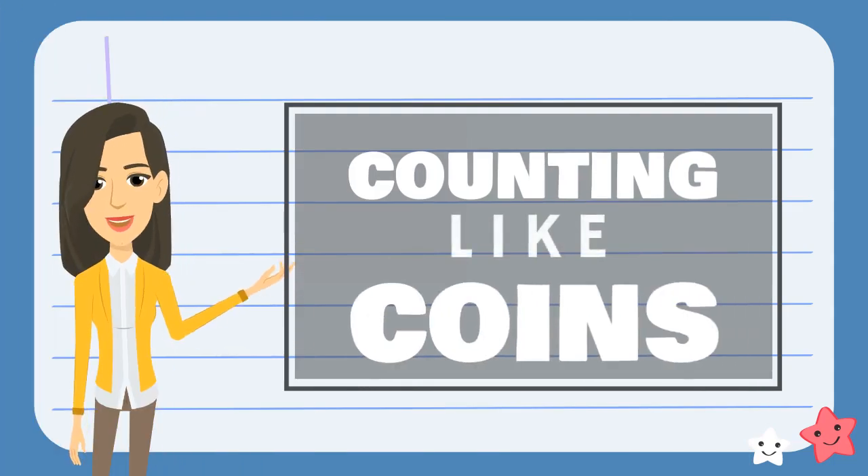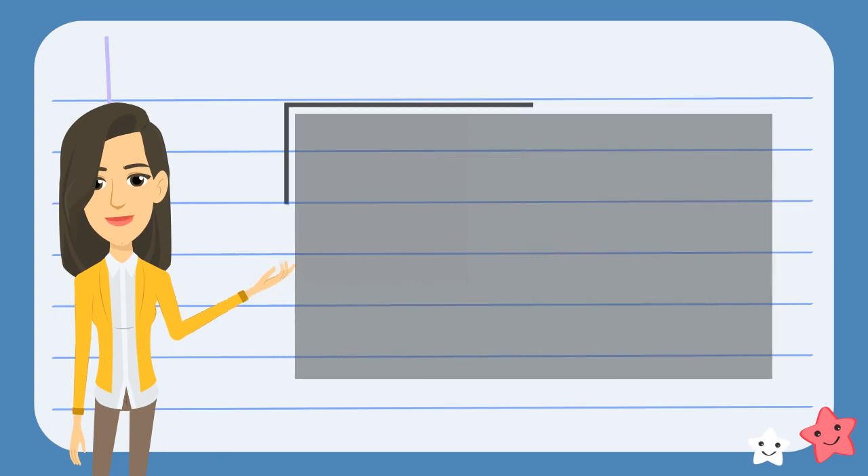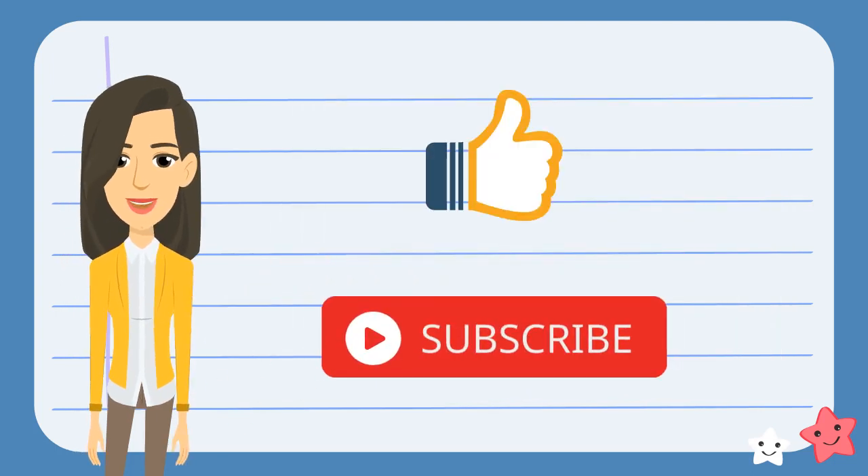I hope you have enjoyed learning about counting coins. Check out my other lessons to learn more. Don't forget to like and subscribe to learn more.